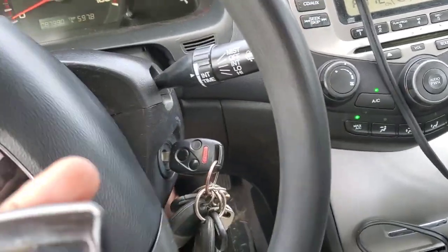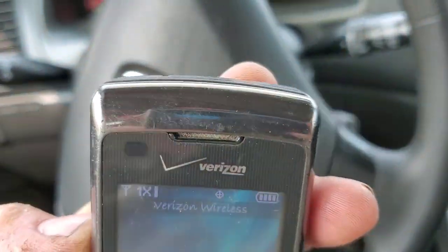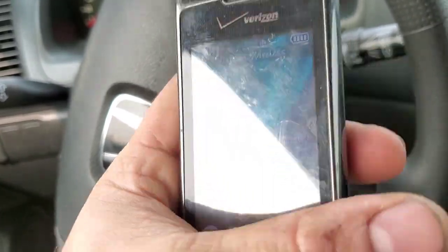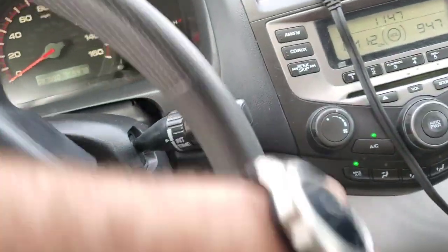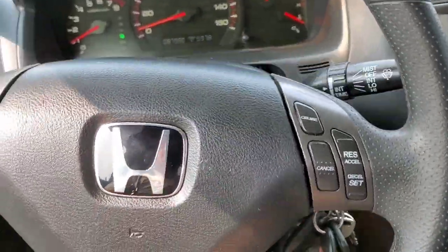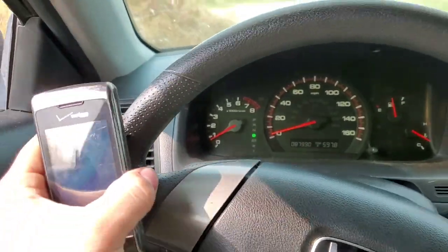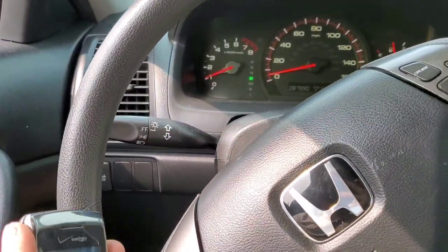This LG Envy Touch is in average shape — there's not really any cracks on the body itself, so everything fully works on it. Let's go ahead and get this ready to go: get the window down, turn the AC off. Here we go — get my knee to drive, in three, two, one.